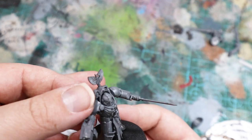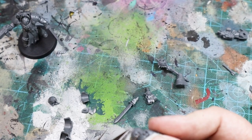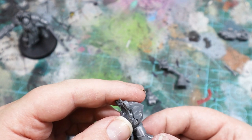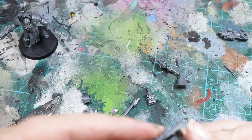The Cataphractii Terminators were slightly more challenging, as I found that the legs go really far into the torsos which doesn't work with the Deathwing Knight bodies. I had to cut the legs way down almost to the belt and then use some clever positioning to hide the gaps. They aren't all perfect but again they work.